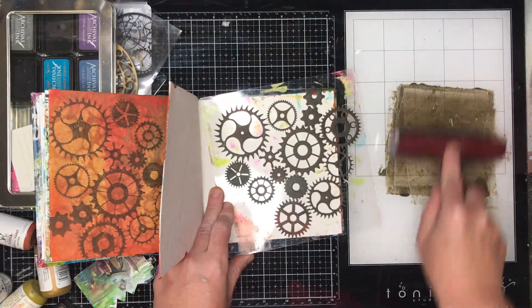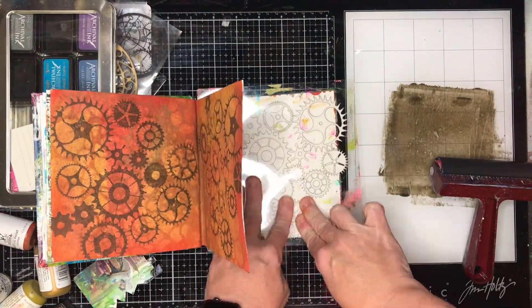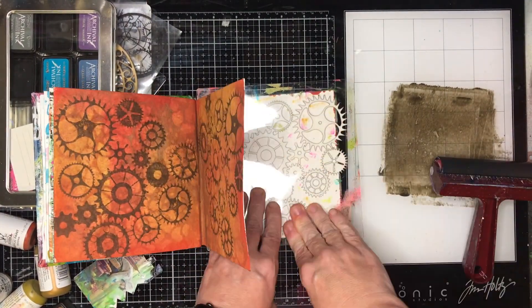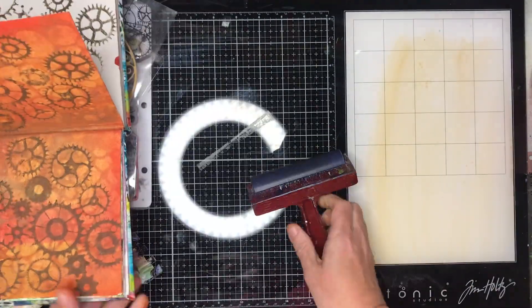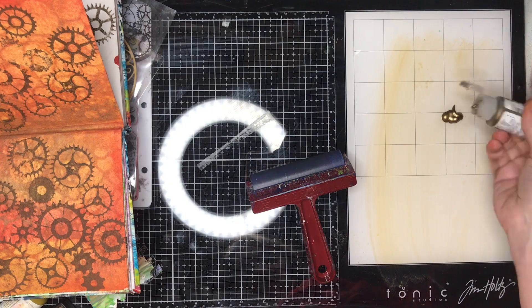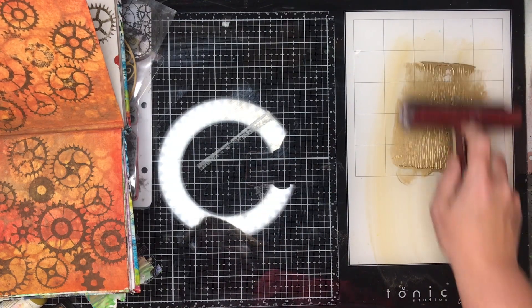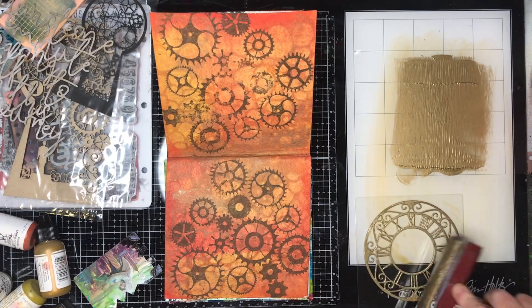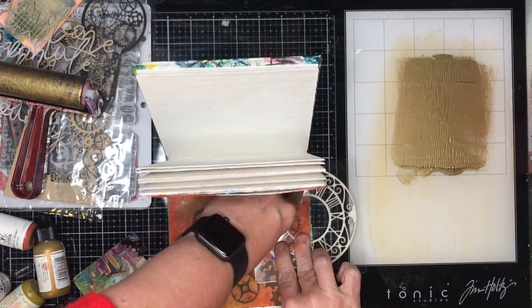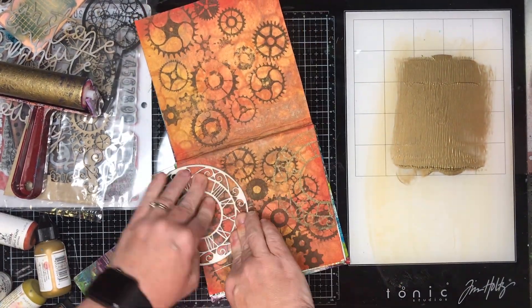The foam stamps are a little thinner and more flexible, so you can get them into really tight spaces and bend them where needed. I decided to stamp off on the background of my next page too, because I had an idea I was going to cut through to that page anyway, so I didn't mind using it as my use-it-up page.